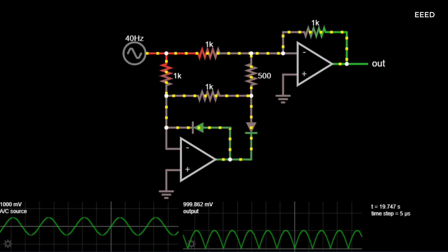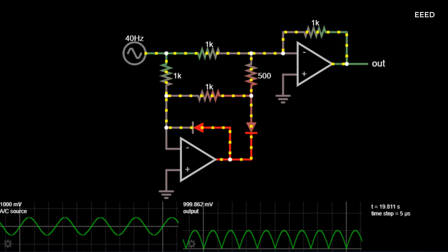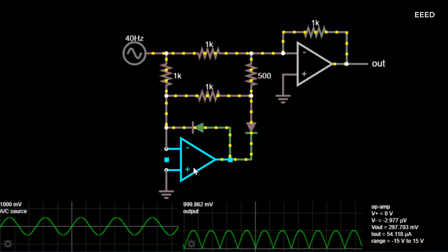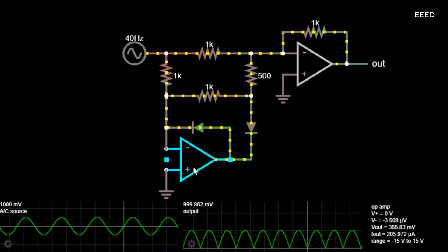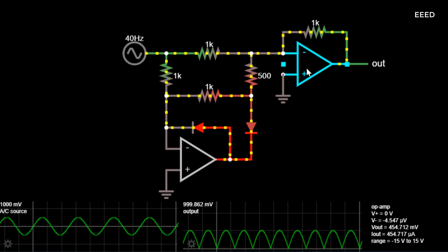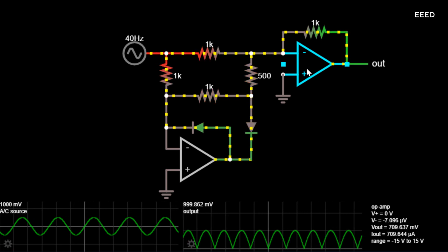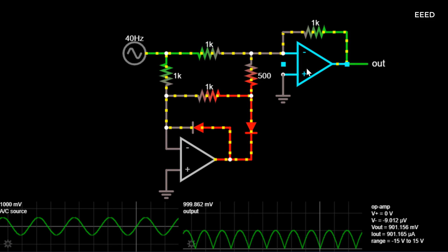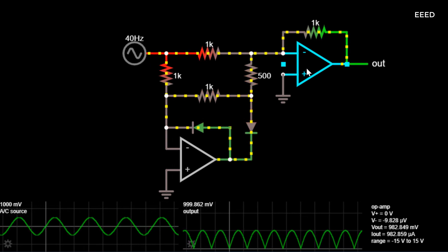This whole wave rectifier is superior to the simple diode version because there is no 700mV diode drop. The lower-left op amp attempts to keep its input at the same voltage as the inverting input, which is at ground. When the input signal is negative, the op amp output goes positive to keep the input at ground. The 500 ohm resistor has no current flowing through it because both ends are at ground, so it can be ignored. The second op amp and two 1k resistors act as a unity gain inverting amplifier to make the output equal to the input, only positive.